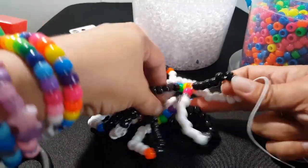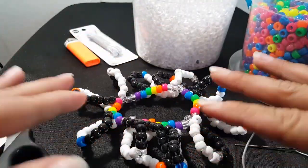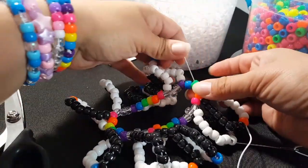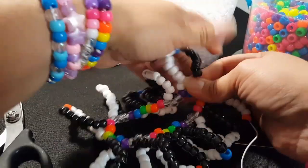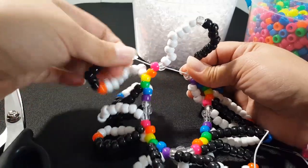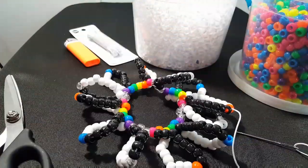Once you get all these loops on it's going to be a little loose, so what you're going to have to do is go to the front where we started and pull the string, and then pull each loop just to tighten up that string a bit. You're just going to go all the way around until it's all tight.